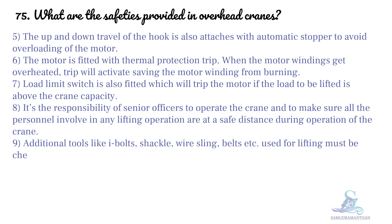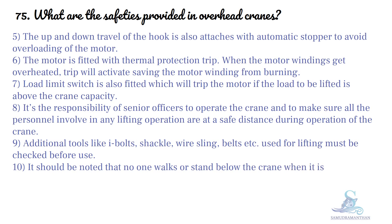Belts and other lifting accessories used must also be checked before use. It should be noted that no one walks or stands below the crane when it is in the loaded condition.